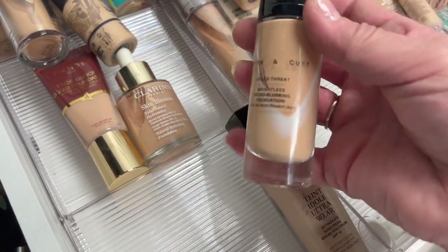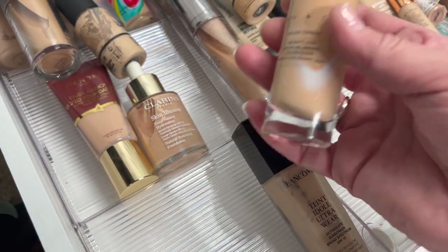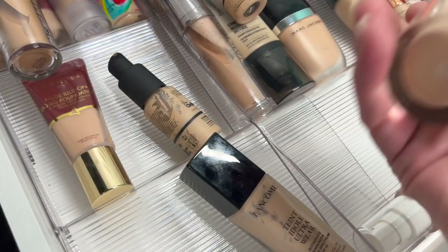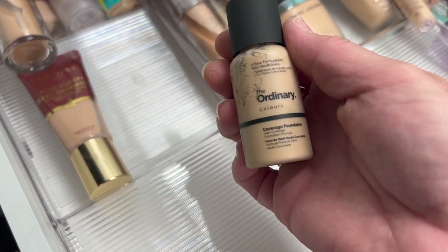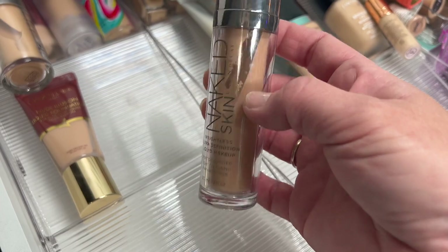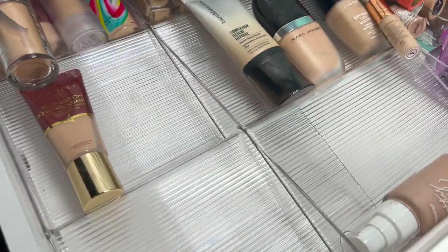Smith and Cult — this looks like it's expired, I can see something off about it, so I'm going to throw that away. Then the Clarins Skin Illusion Foundation — works really well for dry skin, I'm holding on to that. The Ordinary Foundation — I don't like this, I find it just doesn't look good on my skin. Then a Naked Skin Weightless Ultra HD — I don't like this on my skin either. Another Ordinary — pass that along.